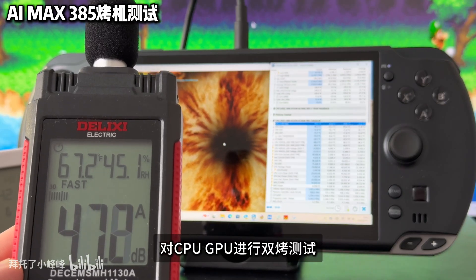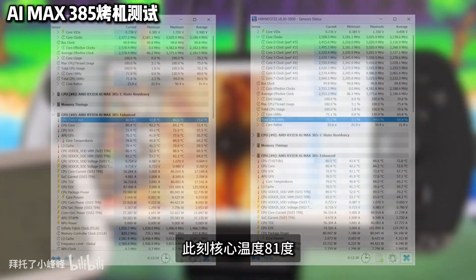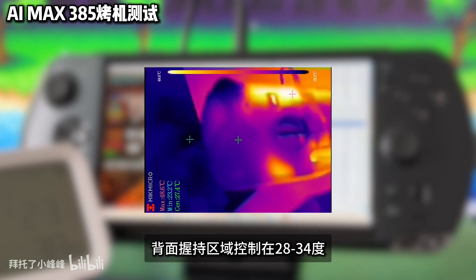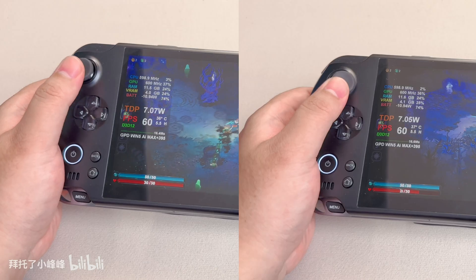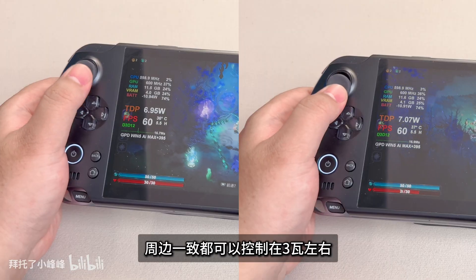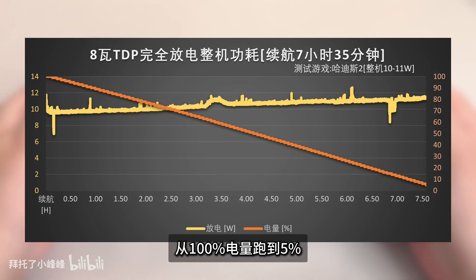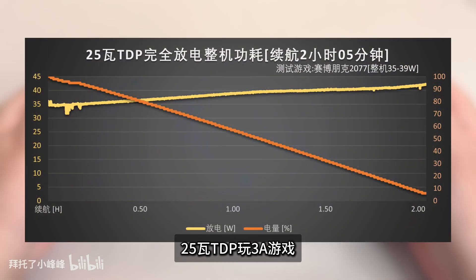The mini SSD port is similar to a SIM card slot and needs to be pushed out with a pin. The mini SSD card is very small — just one size larger than a TF card. In a previous test, mini SSD read speeds reached 3,500 MB/s and write 3,300 MB/s, though full-rate heat is more serious, so real-world speeds may be lower on the V5.